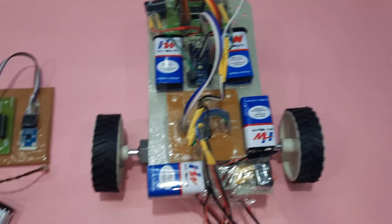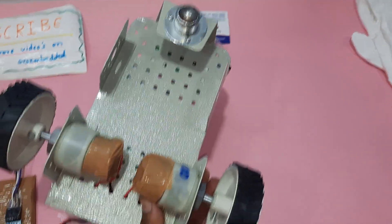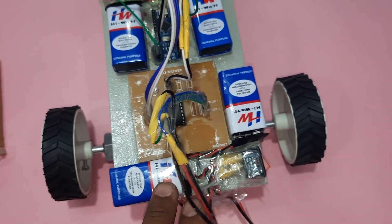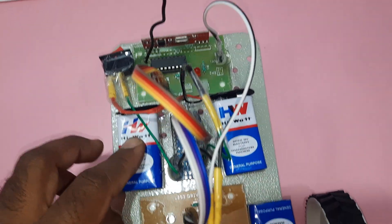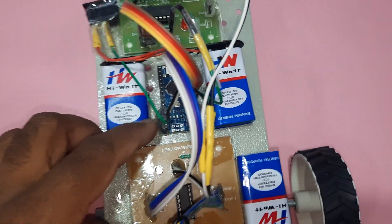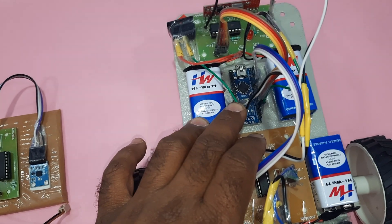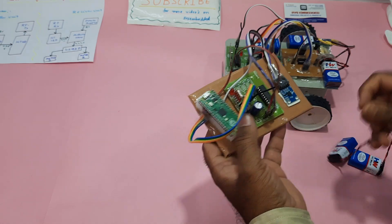Here is the RF receiver module and robot module. There is a freewheel, two 200 RPM motors, L293D driver IC connected to two DC motors for motor driving, and two batteries for the kit operating purpose. The HT12D RF receiver is connected to an Arduino Nano — you can use Raspberry Pi Pico also, but for cost-effectiveness I am using Arduino Nano here. Raspberry Pi Pico is used on the transmitter side.